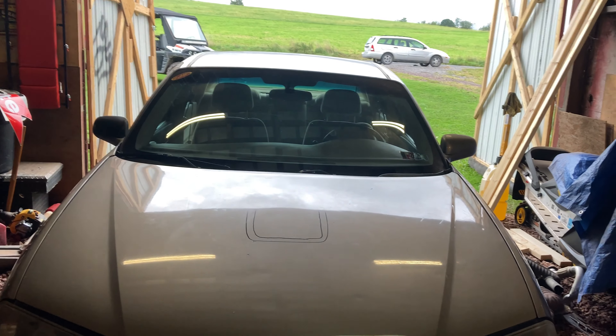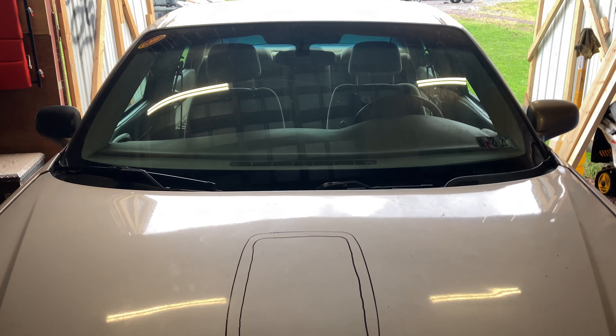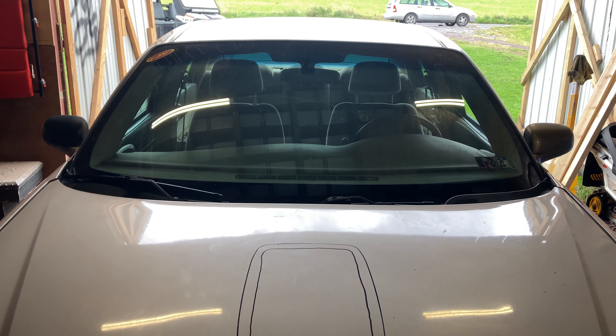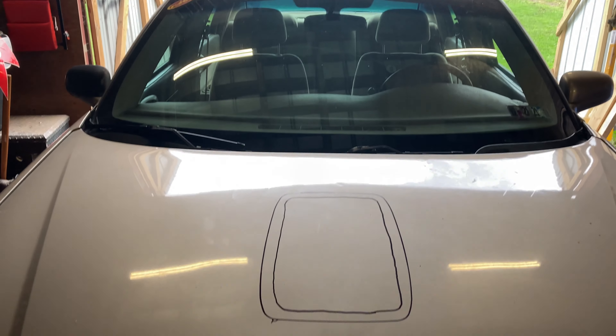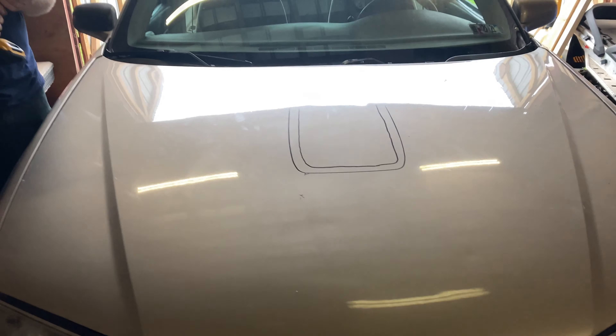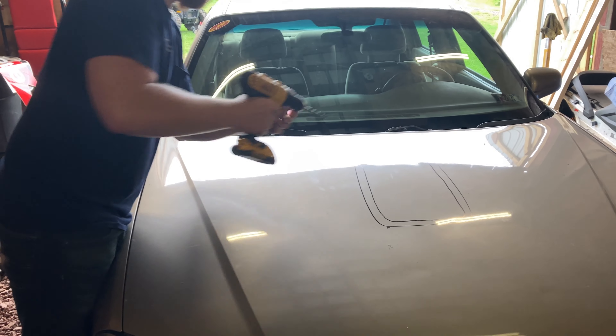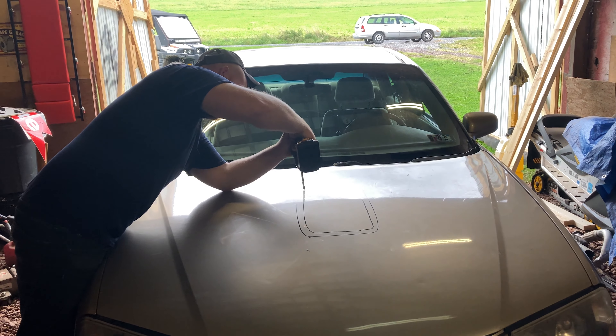I should have brought my jigsaw. Your jigsaw. Why didn't you? It looks like I bought a whole bunch of chainsaw. What? Chainsaw. No, you need a chainsaw. That'll work.